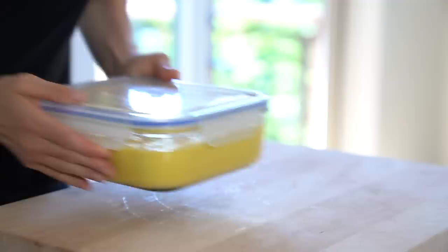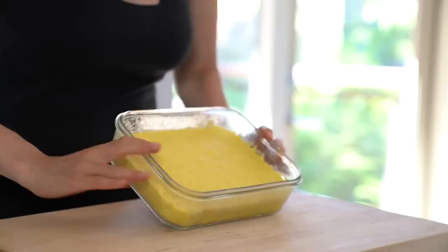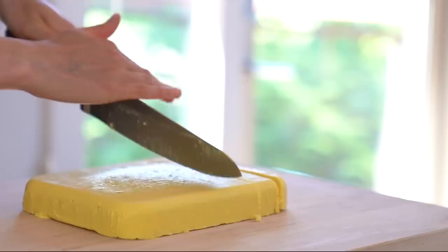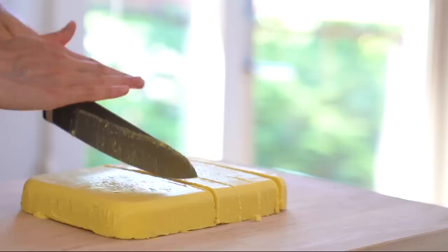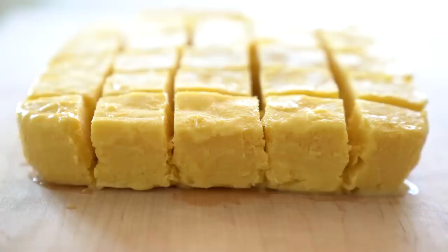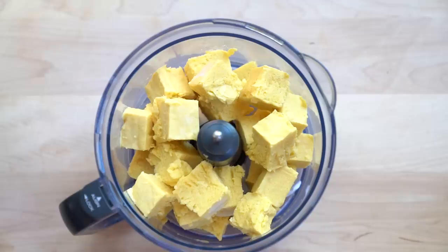Once frozen, remove the mango gelato from the container and cut it into small cubes. I had to let the gelato thaw out for a few minutes to get it out of the glass container I used. That's why I mentioned using a silicone container — because you can just peel it away. Add the frozen cubes into a food processor and blend until all the frozen crystals are completely broken down.